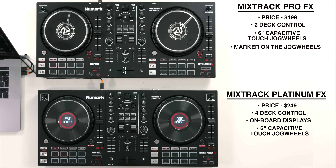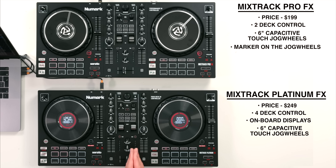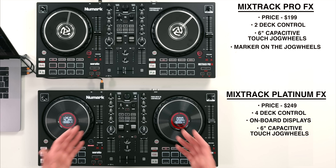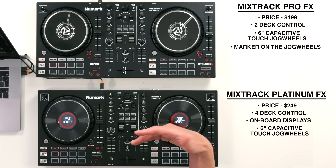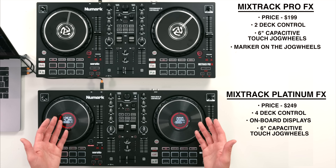Each controller is designed to work with Serato DJ Lite out of the box - it's free software, with a paid upgrade to Serato DJ Pro if you choose. As of making this video those are the softwares that are supported, but I can imagine in the future that Virtual DJ and Algorithm DJ will also support these controllers.